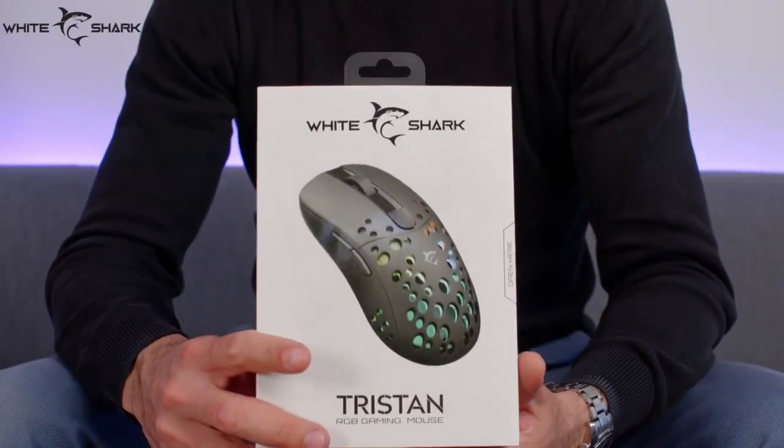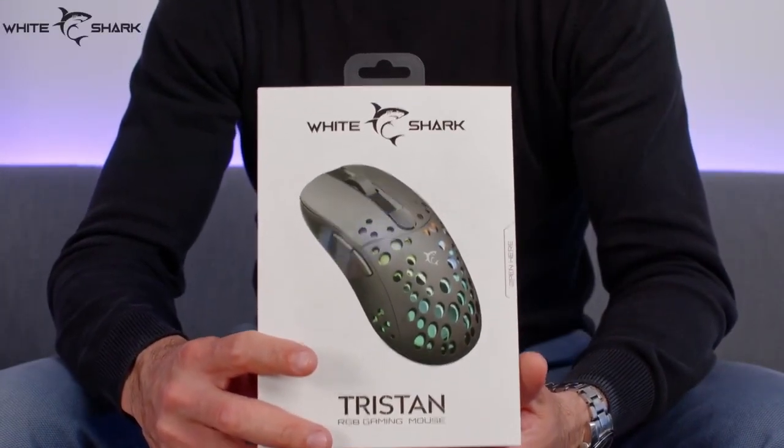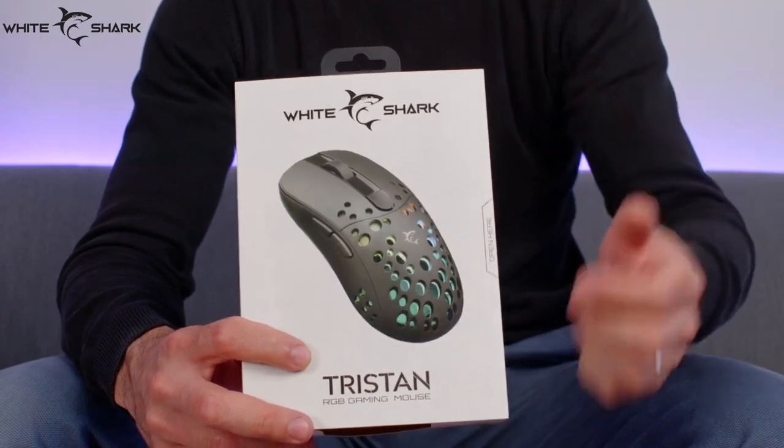It was about time we visit something else from our range, and today we're going to talk about the White Shark Tristan Gaming Mouse.